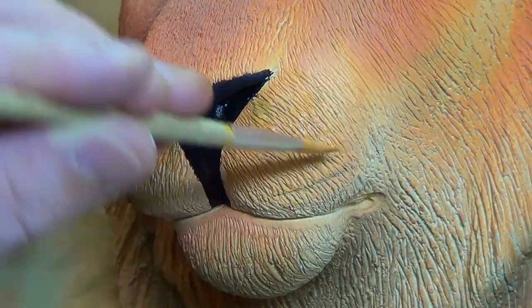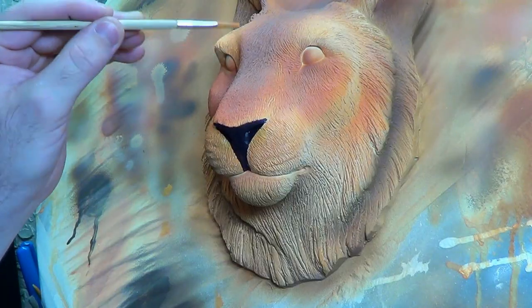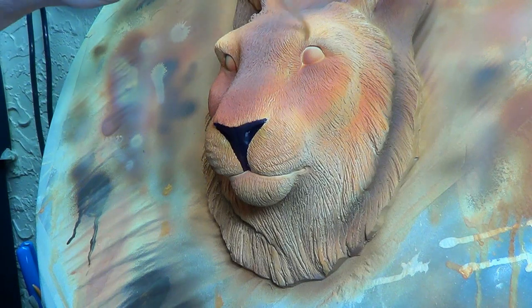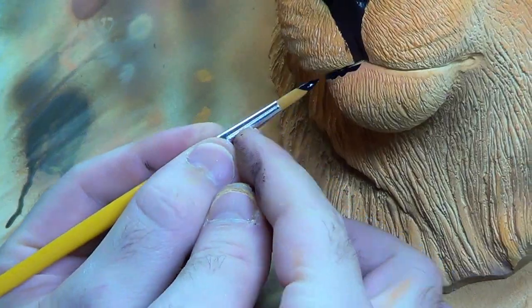I'm really curious what you guys think about that. I'm doing a lot of trying to fix up the paint, because it came out really dark. I actually sprayed on another layer of paint later on.